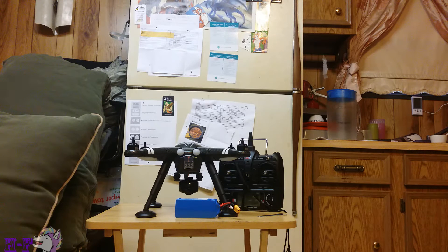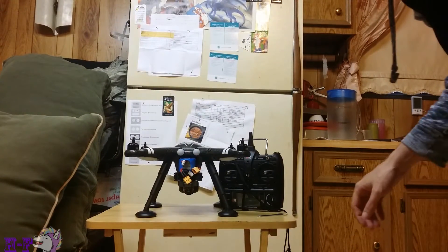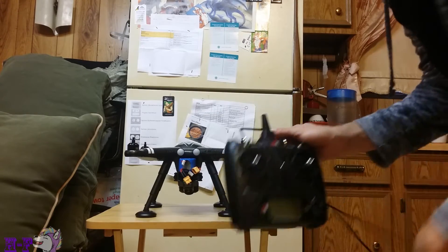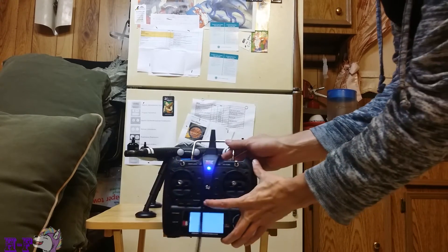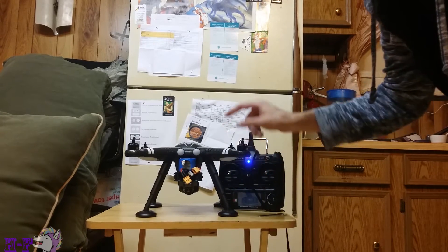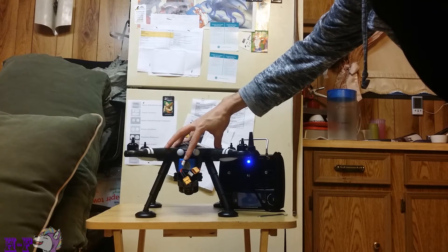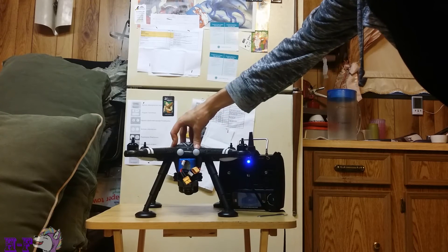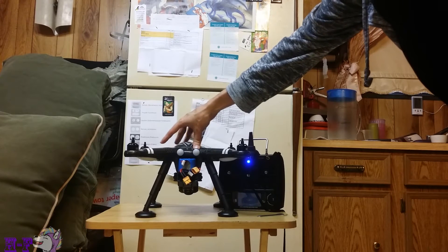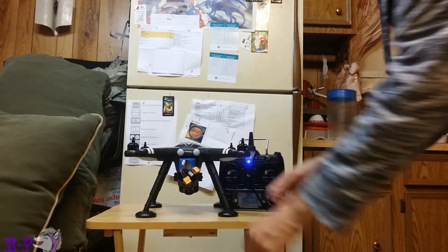So with that said, I'll go ahead and get on to the compass calibration first. As with most things, the first thing you want to do is turn on your transmitter, let that turn on, and then go ahead and connect the battery to your quadcopter. When you connect this battery, it is important that it's on a flat level surface, because when it gets power it's going to go through a self-check and calibrate its gyroscopes. It's important that when it calibrates its gyros, you have it on a flat level surface.